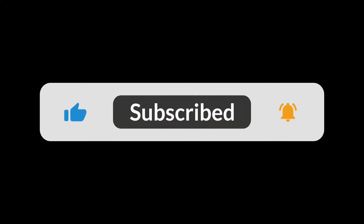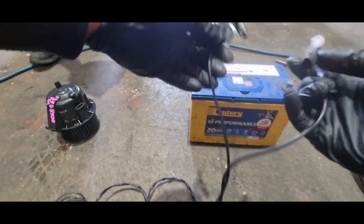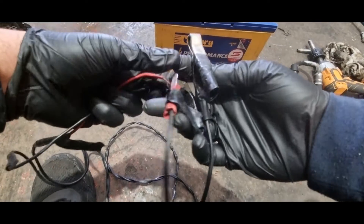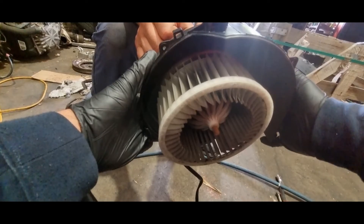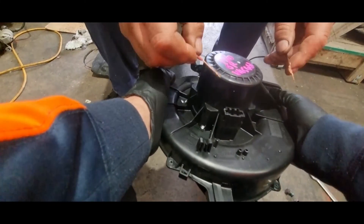The second method is actually bench testing, which I don't recommend doing at home, and involves giving electricity to the unit. Please be careful — don't let the positive and negative cable touch each other under any circumstance. As you can see it's spinning, which means it works given electricity.